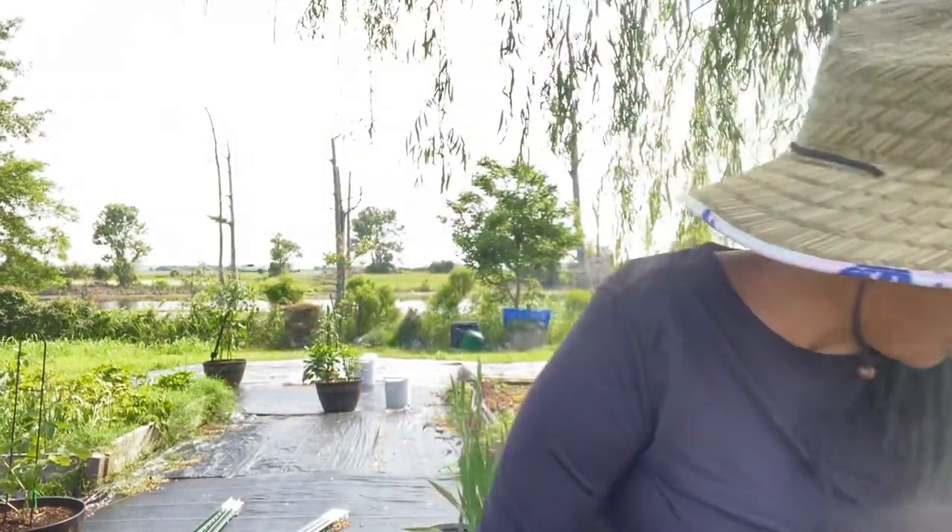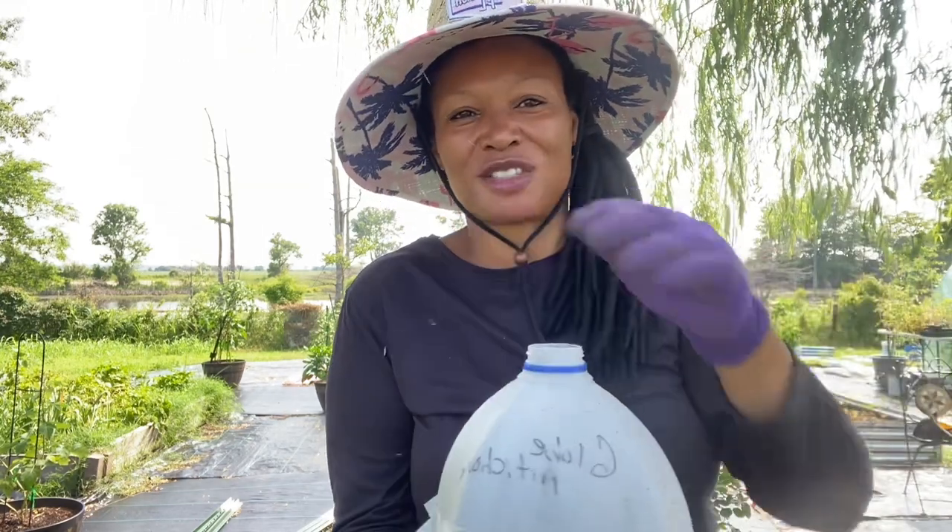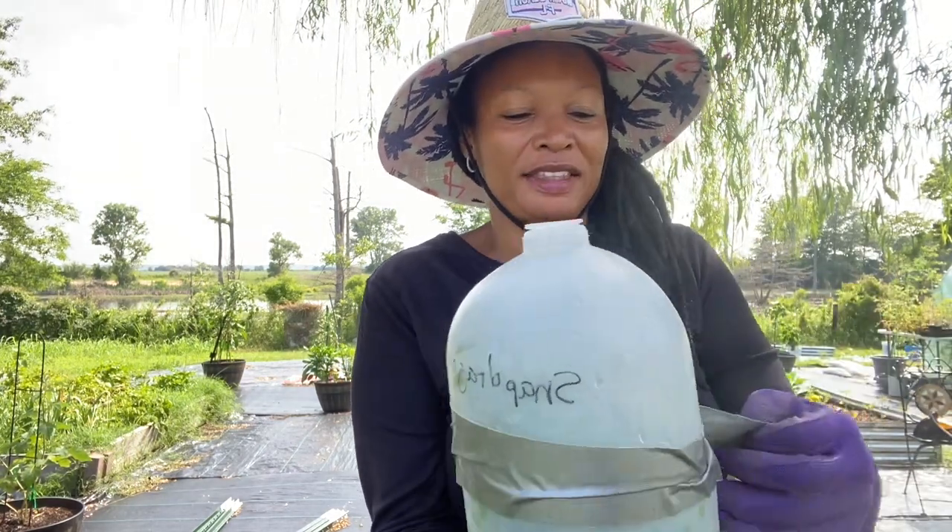Hello everyone, welcome to Sweet Tomato Vine Homestead. I'm Linda, and today I'm out in my garden. I'm about to plant some globe artichoke that I grew using the winter sowing method. During the winter months I put the seeds in a milk jug, filled it up with some tape, and sat it out in the elements throughout the winter. My globe artichoke have grown and I'm also going to plant some snapdragons I started the same way.